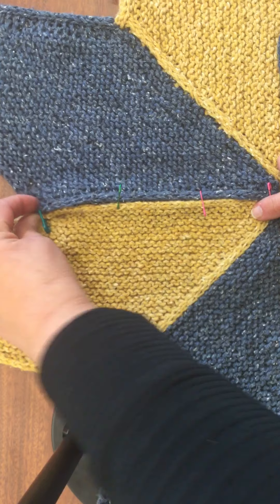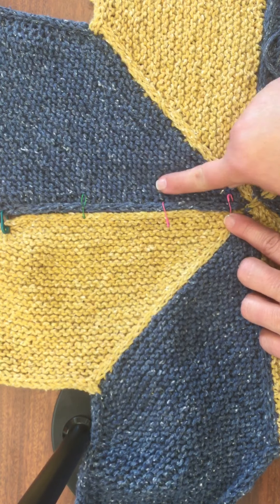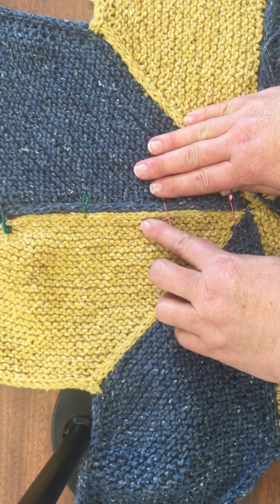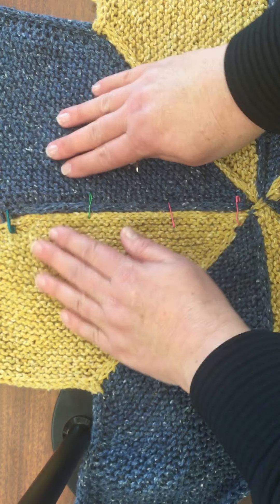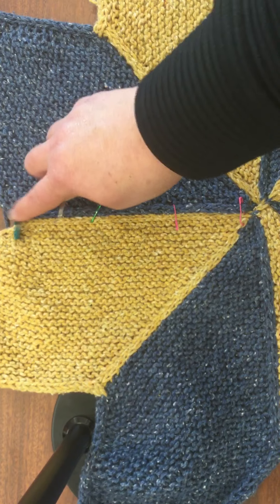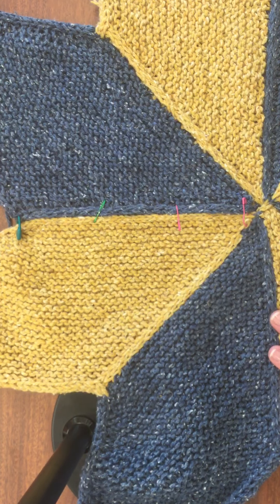I started here where my corner was and joined here. I found that my cast-off edge and my cast-on edge had a little different tension. So you might need to use more markers if you need to ease it in — feel free to put as many stitch markers as you need, so that as you stitch it up, you don't end up with too much fabric on one side or the other.